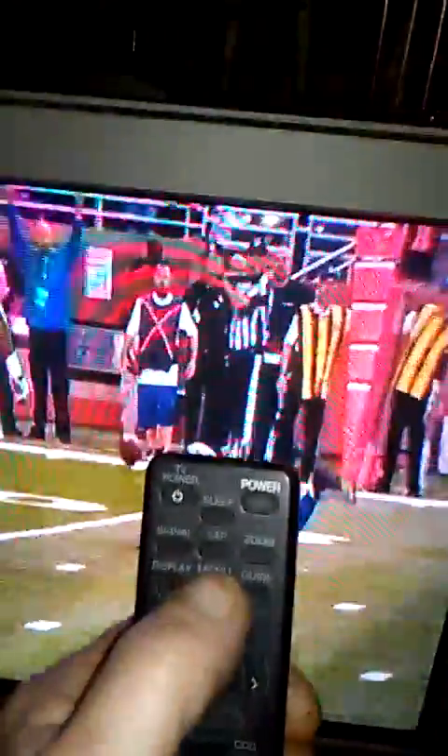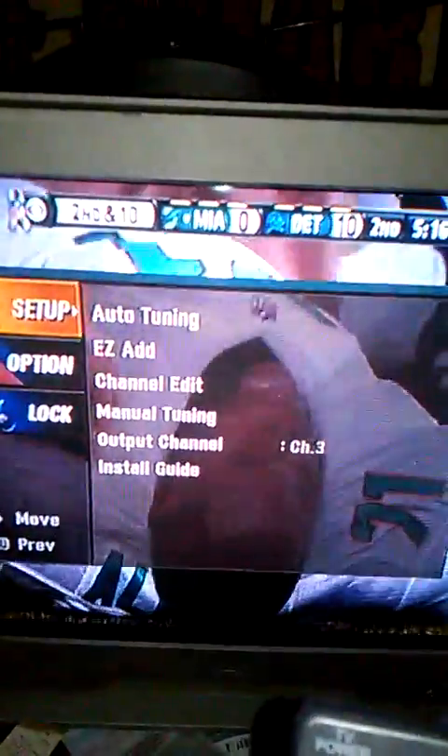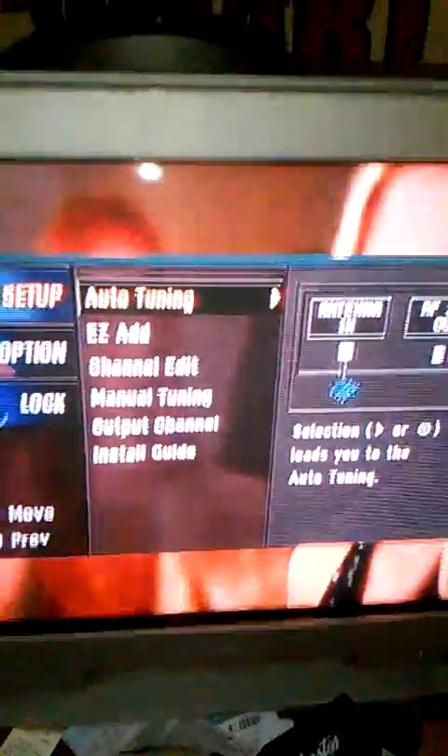Now watch when I scan for channels. Hit menu, go to auto tuning, click it to the right, press okay — now watch all the channels I get.